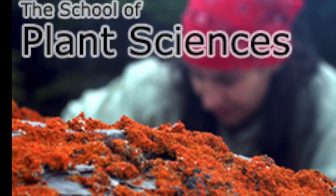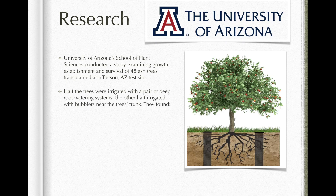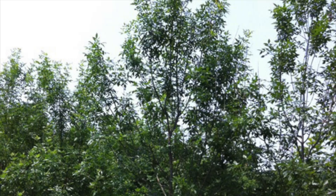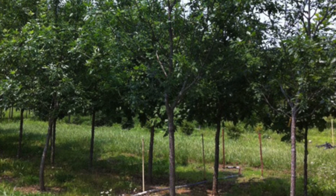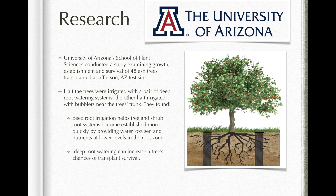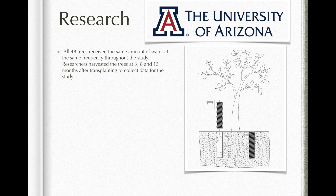The University of Arizona School of Plant Sciences conducted a study examining growth, establishment, and survival of 48 ash trees transplanted at Tucson, Arizona. Half the trees were irrigated with a pair of deep root watering systems. The other half was irrigated with bubblers near the tree's trunk.